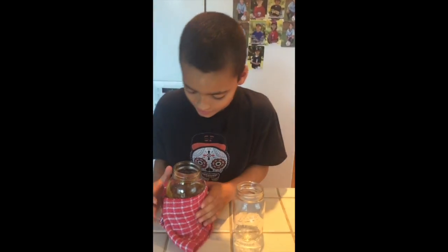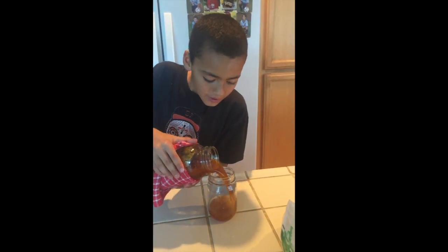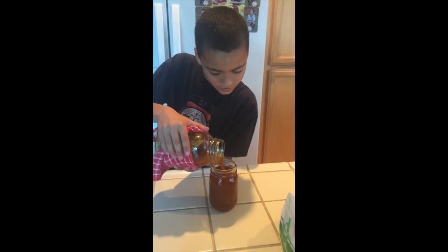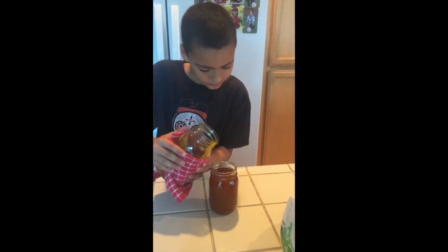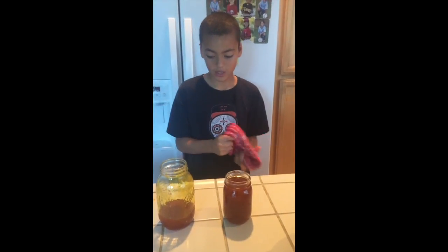Next, you pour your sugar mixture into a smaller jar. You're probably going to have extras — that's fine. I have extras, if I want to make it again.